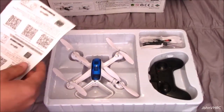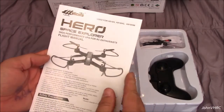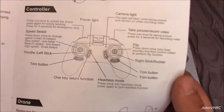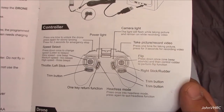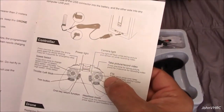So there's what's in the box. Here is your manual, some things not to do, and here's a rundown of the controls: speed select, trim buttons, one key return, headless flip button. We push this stick in for the flip button, it says here.